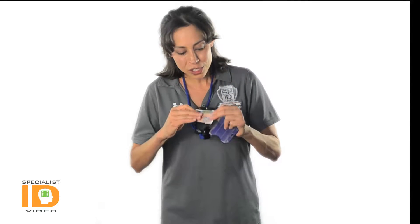It will display your photo ID or standard credit card size ID in an open face style. It is easy to insert and remove.